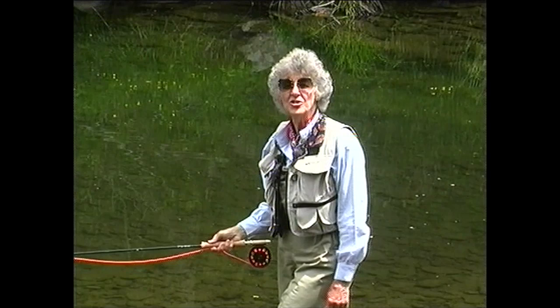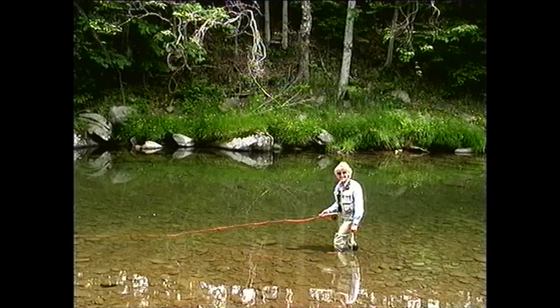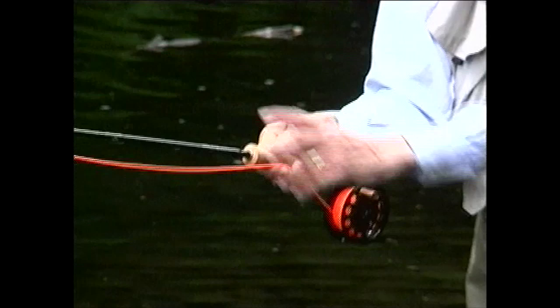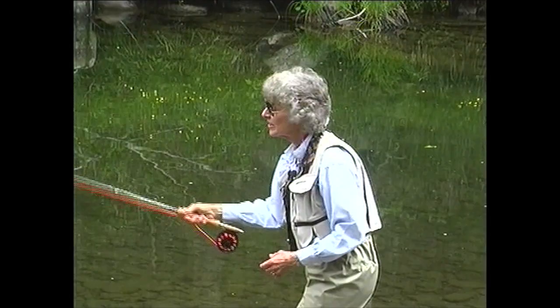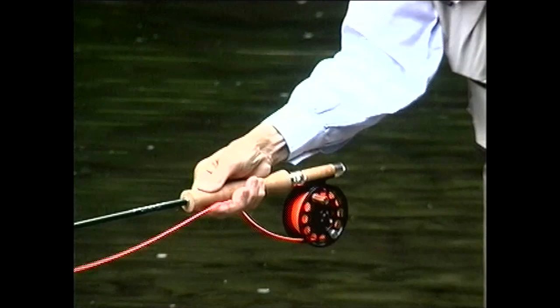How long do you wait between the back cast stroke and the forward cast stroke? If you do a good power snap, there will be a little shock in the rod which you'll feel right here. When that shock dissipates, come forward, and you'll have perfect timing. On the back cast, we led with the hand and finished with the elbow. On the forward cast, we're going to lead with the elbow and finish with the hand.